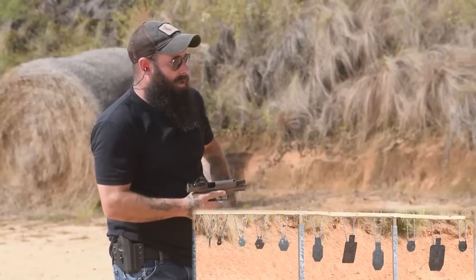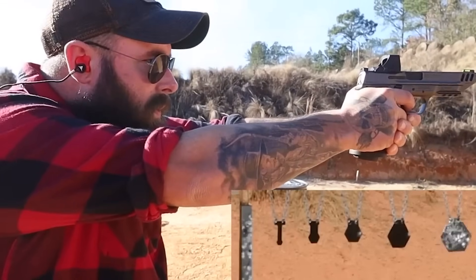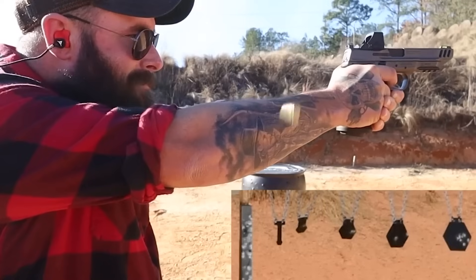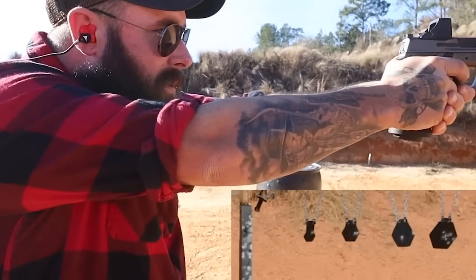The M&P metal and even the Competitor are already fairly flat-shooting guns, but the Competitor has a little less felt recoil and a little less muzzle rise than the standard M&P metal I reviewed earlier this year or end of last year. So having this one on a full-size frame with that comp, I can imagine — and this is just a guess — this one is probably going to be extremely flat shooting.